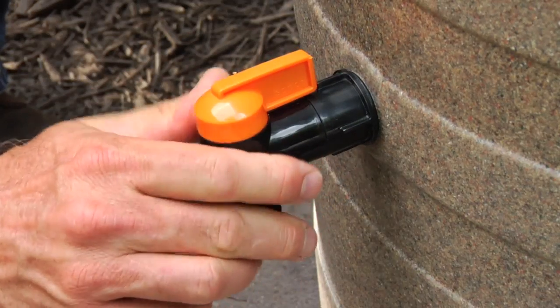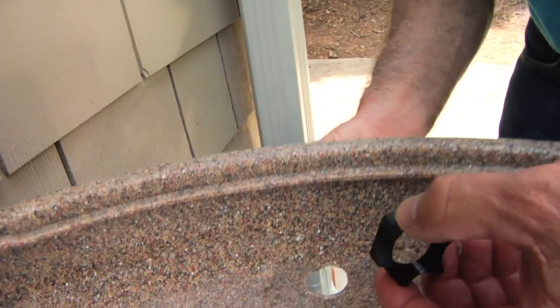Install the spigot and hose connector on the rain barrel.